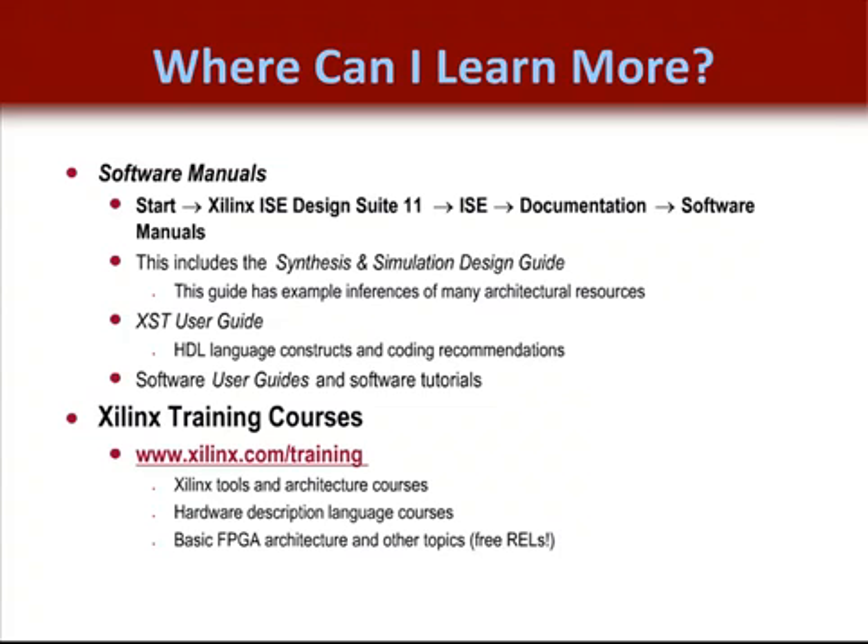If you would like to see what other courses are offered or what other free RELs are available, go to the Xilinx Education link. There are also architecture modules available that discuss the basics of Xilinx's newest devices in REL format, which may be useful if you want to learn more about device differences. My name is Frank Nelson, and you've been listening to the Basic HDL Coding Techniques REL Part 1. Thanks for listening, and thank you for your business.